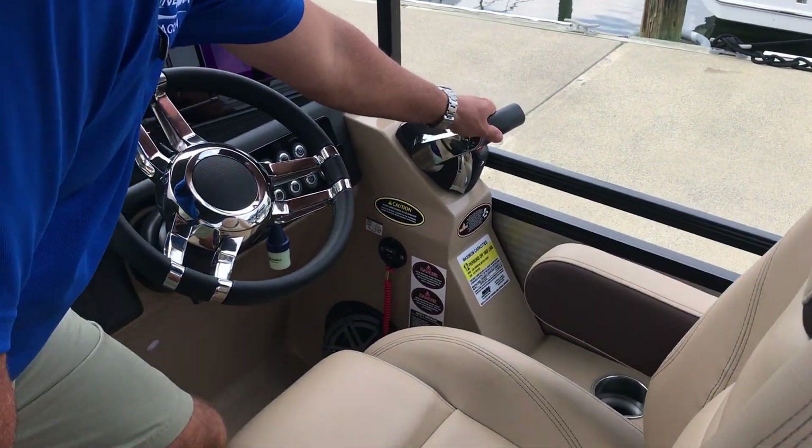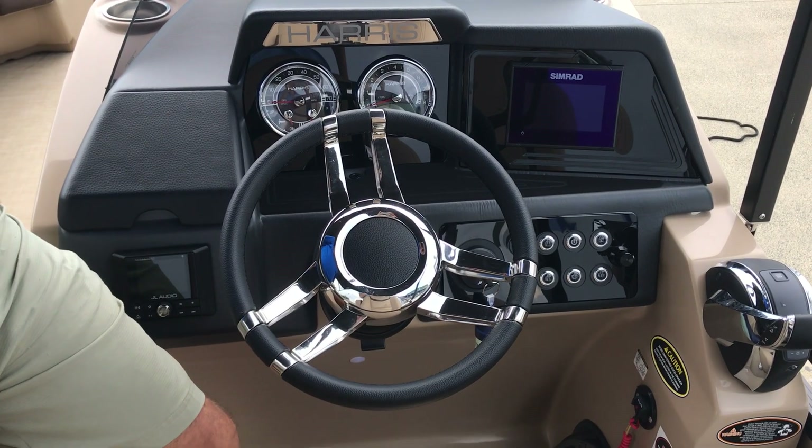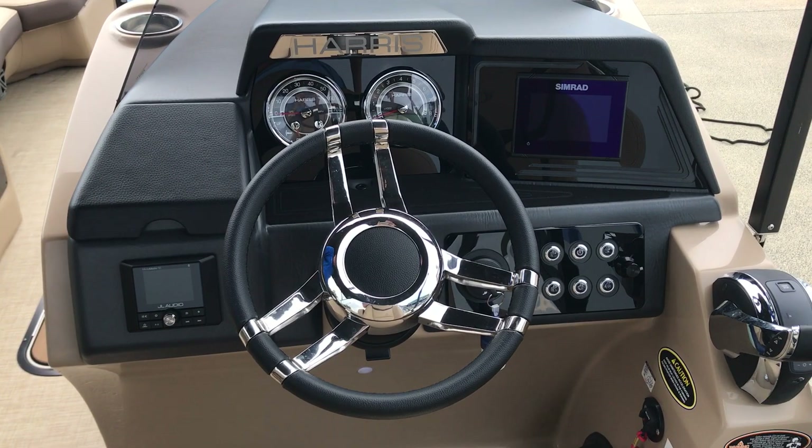It does have the digital throttle shift. This particular boat does have the Simrad GPS, the new dash, and upgraded JL audio stereo system.